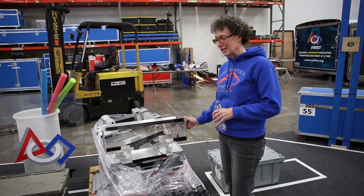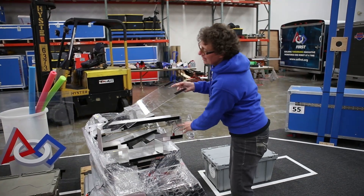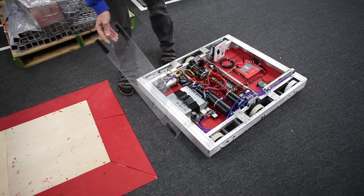Over here we have our score indicators from last year. We've been able to utilize some of our plexiglass — we've cut out a piece here to use to hold our regulator onto our frame.